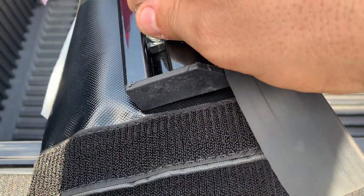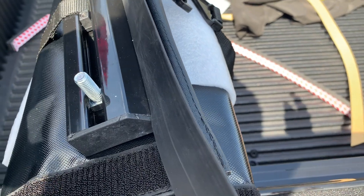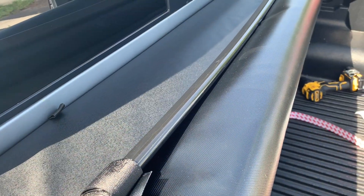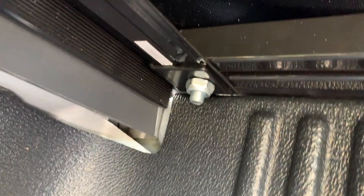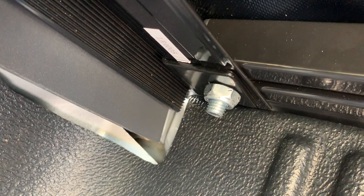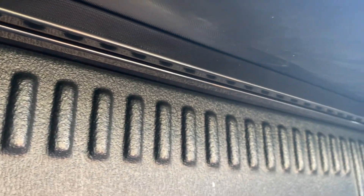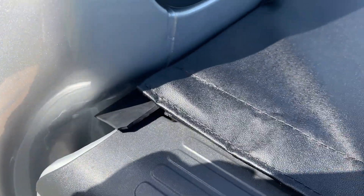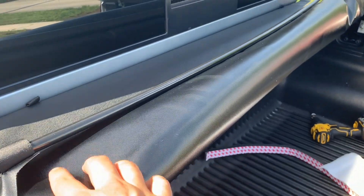This bolt lets you adjust it. I'm gonna put it on top. The bolts are on, everything is nice and tight. I don't think there's a need for that foam — there's no gap. The plastic thing is going over the bed, so whatever rain comes this way is going to pass over the bed and not go in.